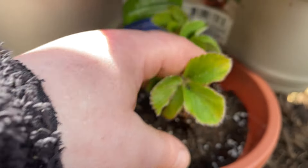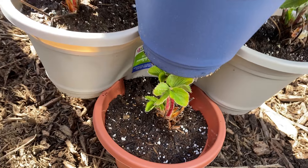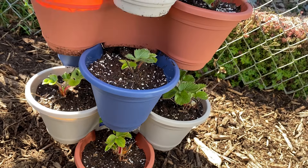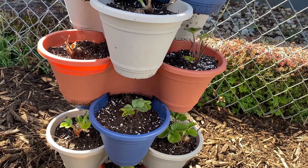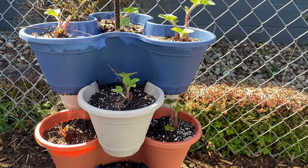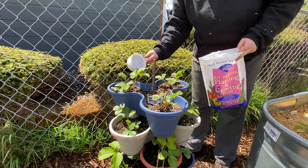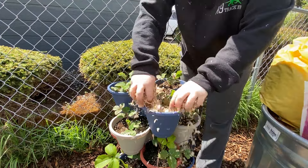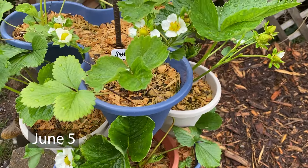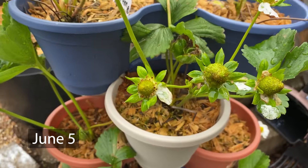That $15 cost doesn't include the cost of the bare-root strawberry plants, which was something like $10 or $15 for a bundle of 25, and I needed 18 plants per 6-level tower. I added some fertilizer to each plant, then some wood chips for mulch, and they started growing really well that first spring. I got berries from many of those plants the very first summer.